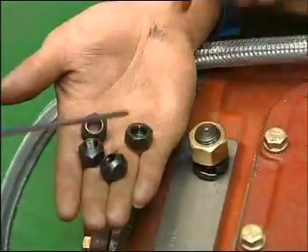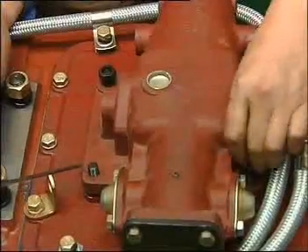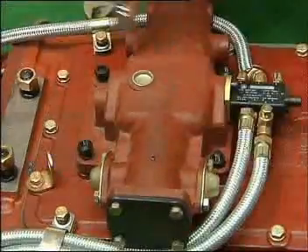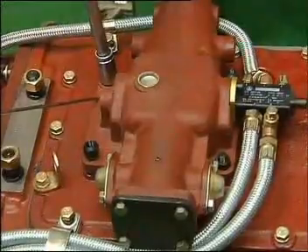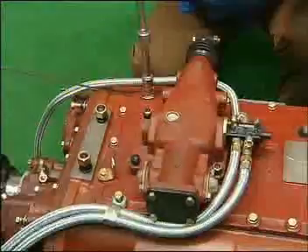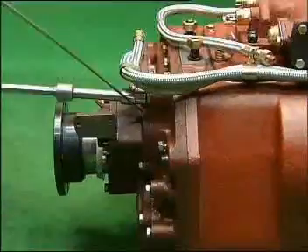Then set 4 coned nuts, screw down, and set the 4 flat nuts in turn. Clamp the 4 wind pipes.